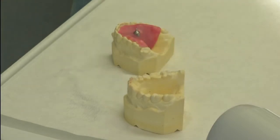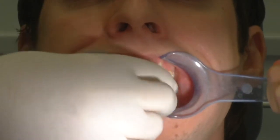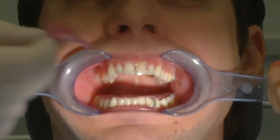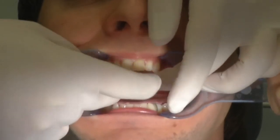The mandible and maxilla templates, prepared as described in the processing instructions, are checked to ensure they fit properly. The support pin of the maxillary plate is adjusted until there is no contact between the upper and lower rows of teeth during movements.